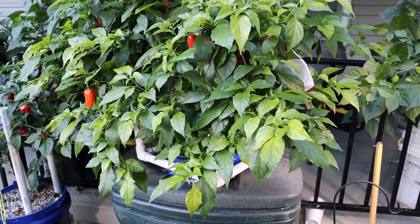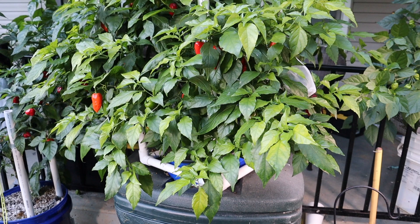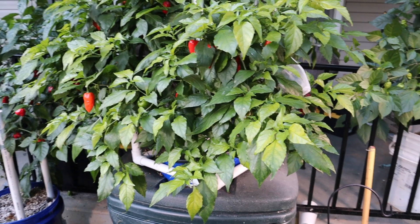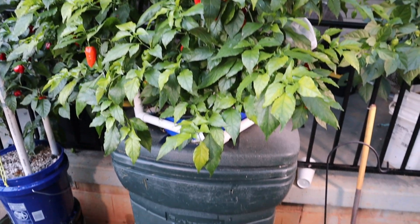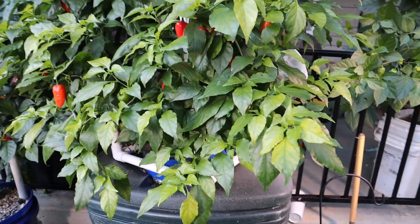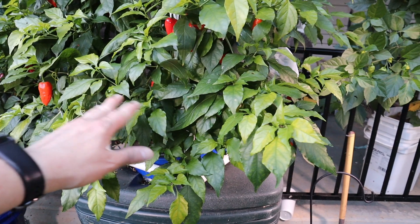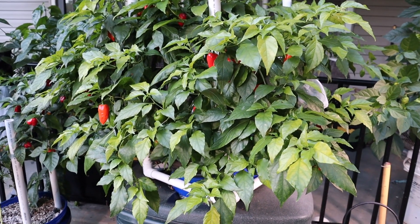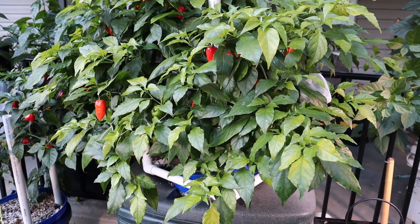So that's how you can replace nutrients in a large kratky system. Ideally you wouldn't even have to do that if the container was large enough to begin with, but this one depleted pretty quickly because it was a mature plant and did a lot of growing and fruiting. Assuming I didn't fill it up too much, the yellow leaves should start to green back up a little bit and look normal again.